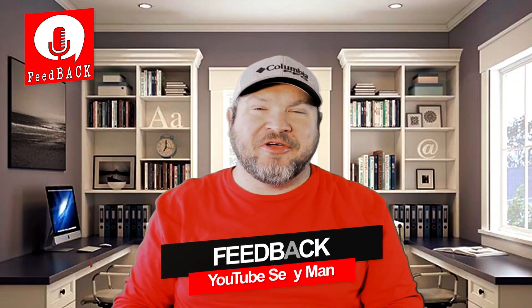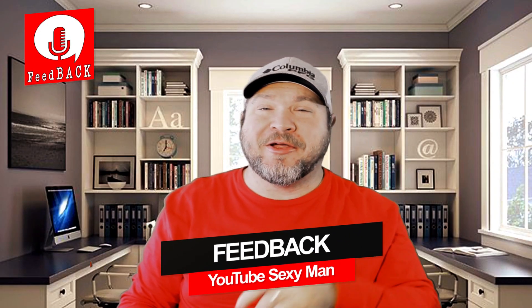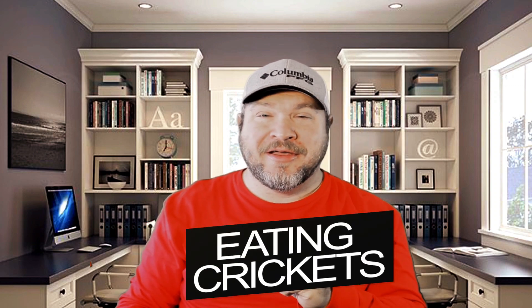Hey everybody, welcome to the show today. Today I hope you're having a great day because in a few moments I might not be. Today we're looking at another food challenge for me and it's crickets. Yes, you heard that right, crickets.